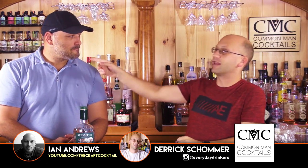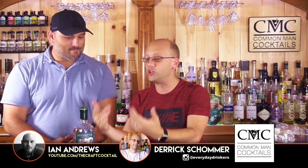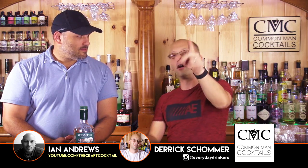Welcome to Common Man Cocktails. I'm your host Derek Schomer, that's Ian Andrews, and we're going to be doing a gin review for you, the audience, the live stream, and anybody else who cares. With Sipsmith!